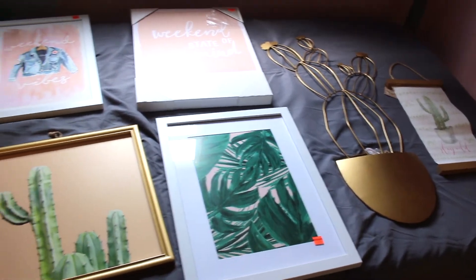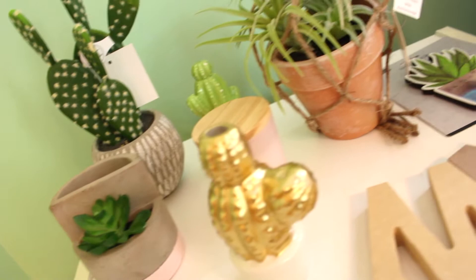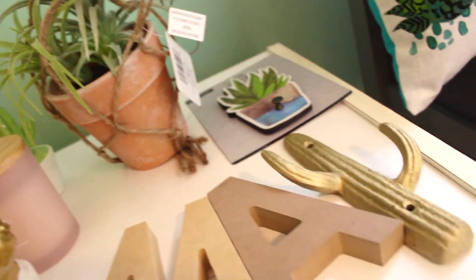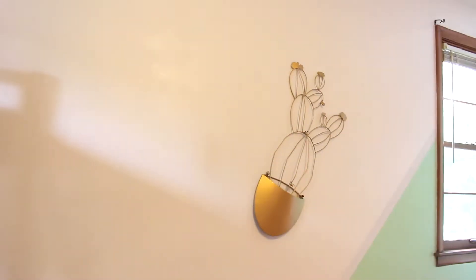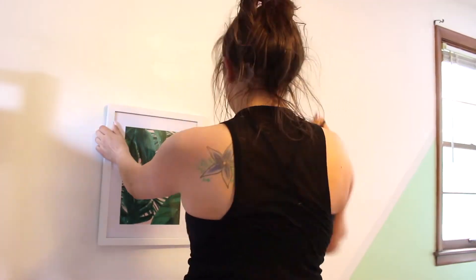All of these pieces I got in the clearance section at Hobby Lobby, or at a Goodwill or the dollar store. I always look for discounted stuff because it adds up, and I'm doing a kid's room so they don't need the best of the best. And I think these things were super duper cute.